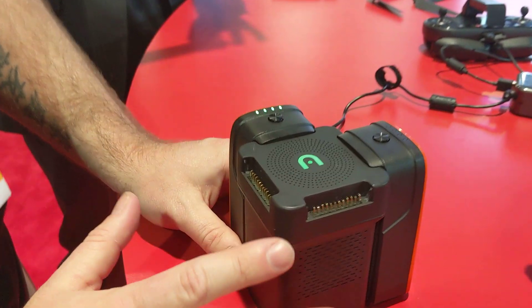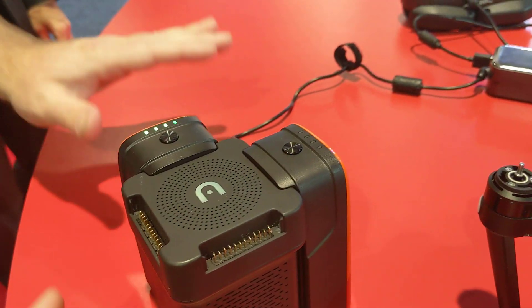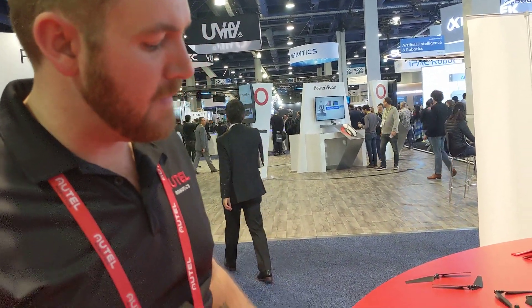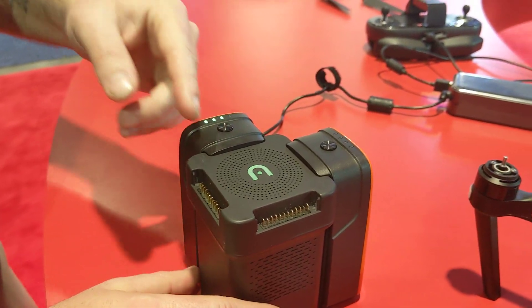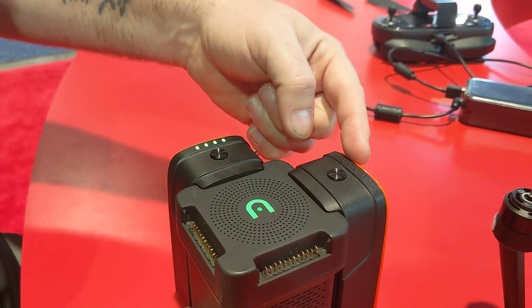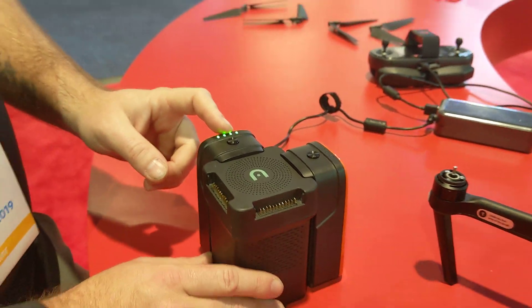Next, I have the thing everyone wants, which is the multi-charger for the EVO batteries. It's in development and getting very close — we're working to finalize the last couple of details. This is going to allow four batteries to sit on the charger and charge sequentially. It'll charge up to 80%, then switch over to the next battery. Then it'll triple charge and balance the cells on that last battery, saving you a little bit of time.